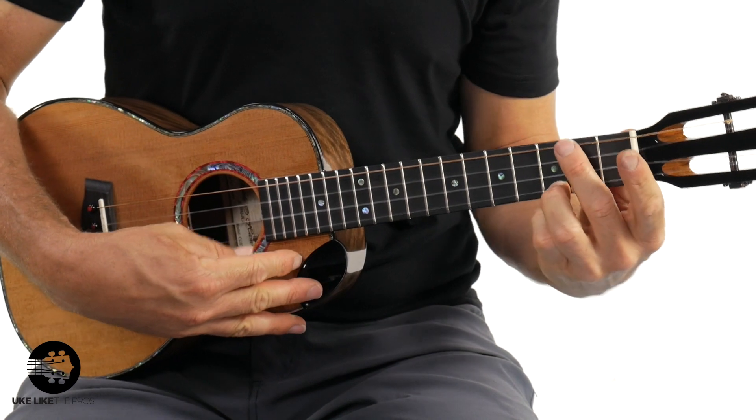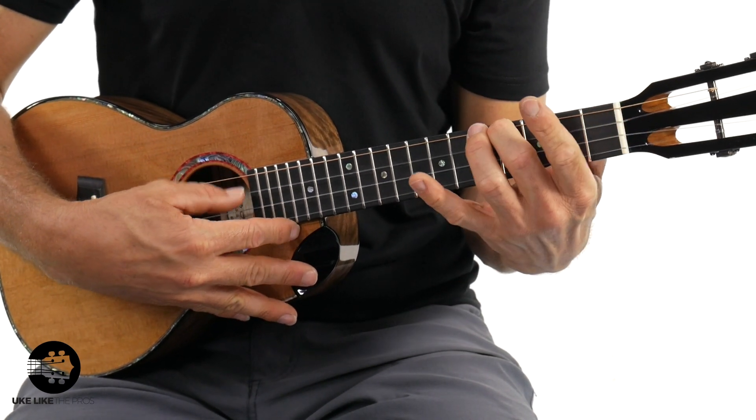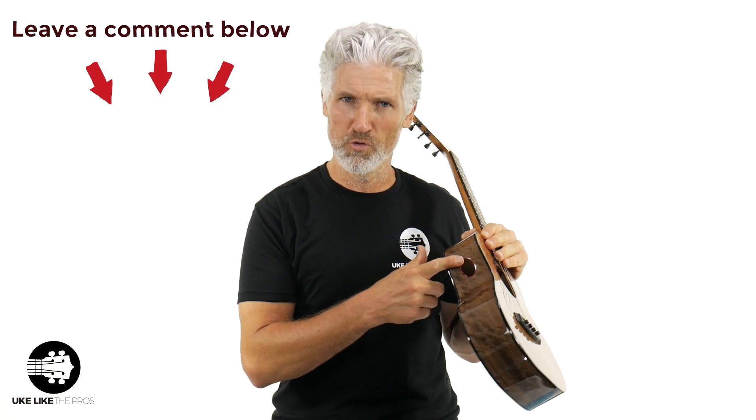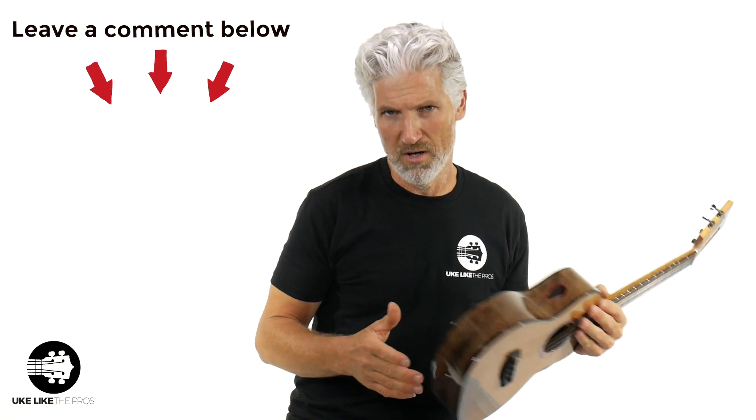Do you notice that? It's really crisp sounding — and I don't mean crisp in a bad, trebly way. I mean clear, like you really hear those notes. This thing has stayed in tune even though I just got it in and I'm doing a video now. It's like a rock. I'm becoming more of a fan of sound ports because it lets you, the player, really hear more of the natural tone as opposed to it only coming out of the sound hole. What do you think of sound ports? Leave a comment below.